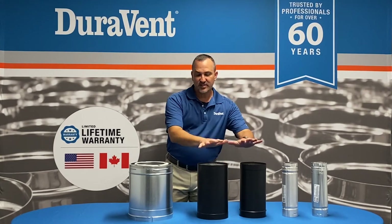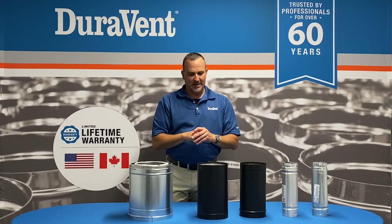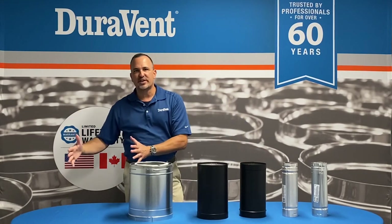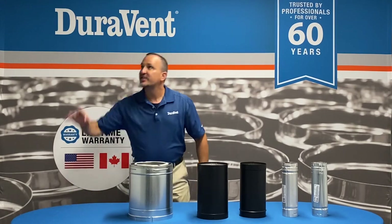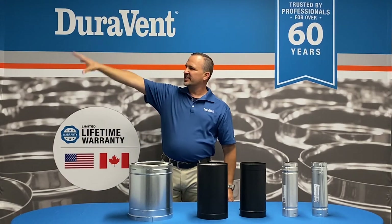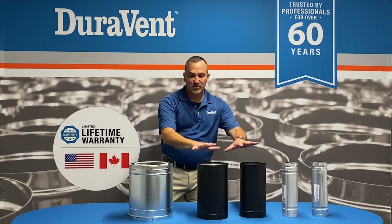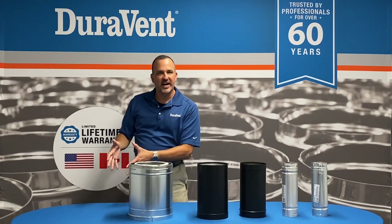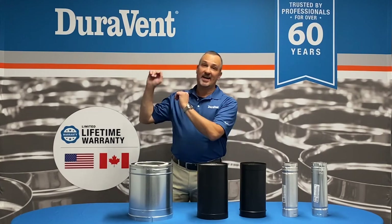These two pieces of stove pipe go inside the house. If you have a stove in your home, from that stove to the first combustible — which is going to be either a ceiling or a wall — that's where the connector pipe goes. That's why it's called connector pipe. You don't put chimney inside your house, and you don't put connector pipe outside your house.